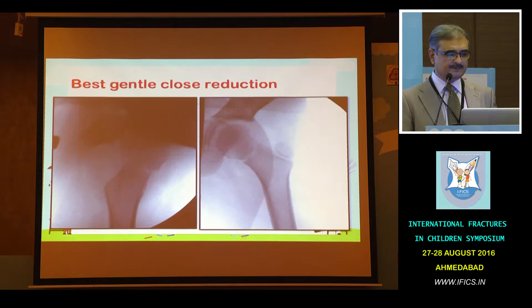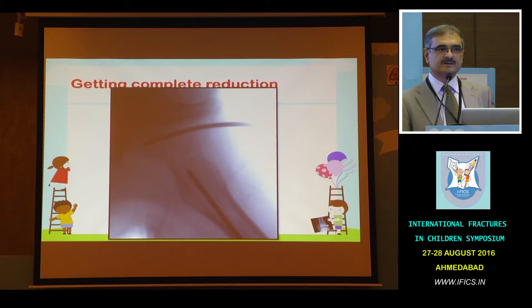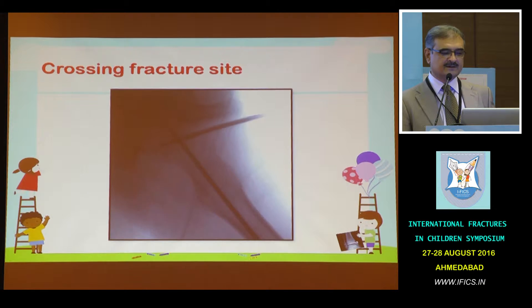This was an eight-year-old female. She presented to me and we took her for closed reduction under anesthesia and fixation, but the reduction was not coming. The best reduction was like this, so we put a joystick in the proximal fragment. The joystick was then derotated and we could achieve 100% reduction. We had kept the K-wire ready in the distal fragment so the moment we achieved the reduction we could pass it and fix it.